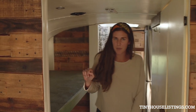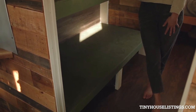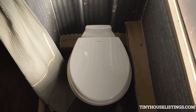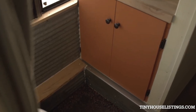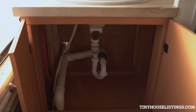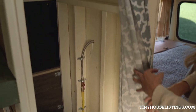In the back half of the bus, we have this bunk bed set up where you can sleep others or use it for additional storage. This is a fully functioning bathroom — you have your Dometic toilet, a shower, and underneath the sink you have some more storage. There's also additional storage and a closet for clothing, gear, or whatever you need.